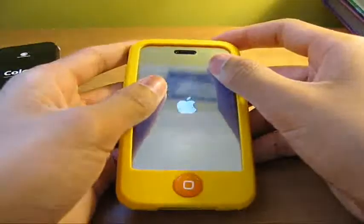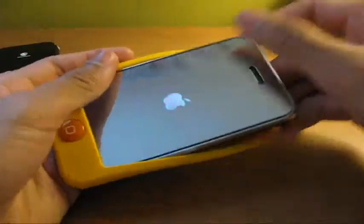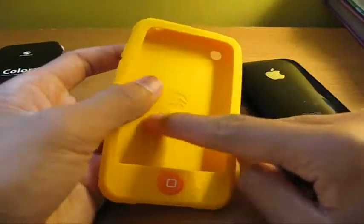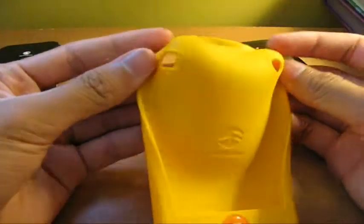To remove it, just pull back the silicone over the corners of the iPhone and slide it out — very simple. It's got the Switch Easy logo engraved in here, so it's branded. There's the inside for you guys wondering. It's a thin silicone case and I definitely like it.